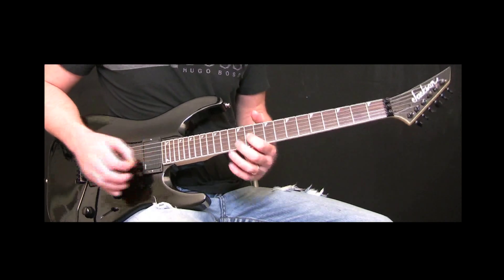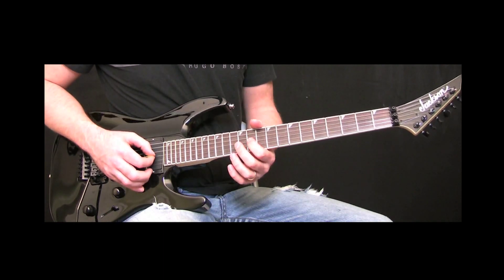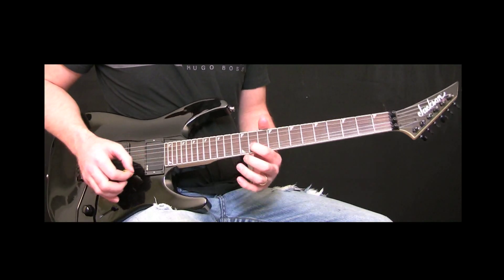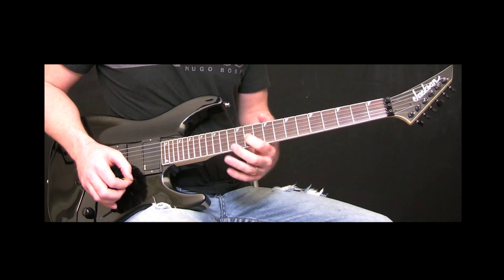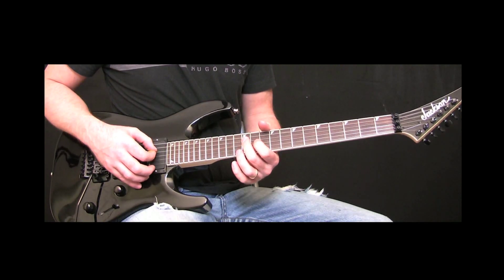Then we're going to go to the 11th fret G string and do a full bend. And then 12th fret on the D string and 12th fret on the A string.